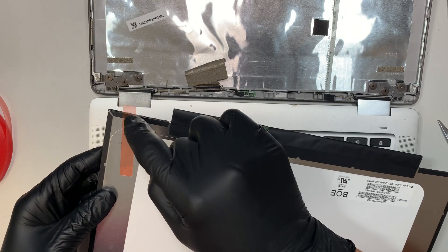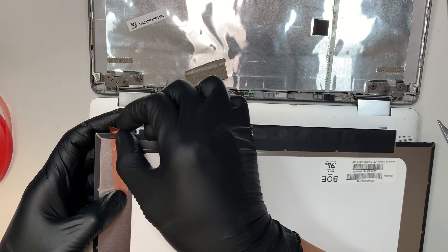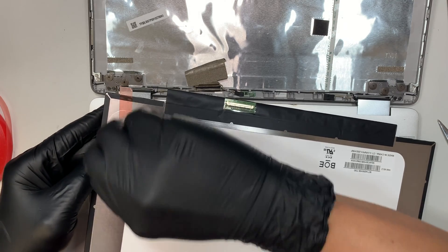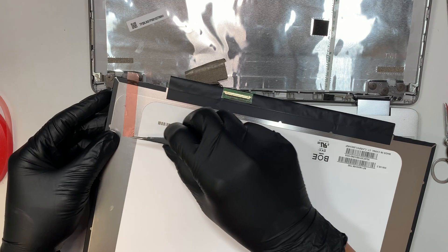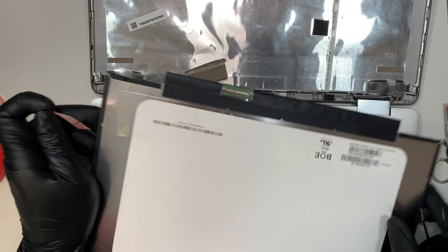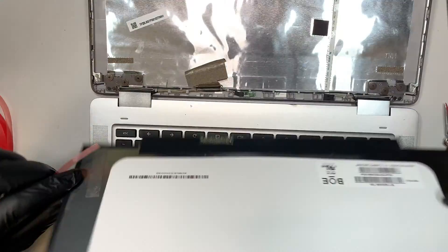Leave a little extra room for yourself, then go ahead and peel the plastic backing off. And there you have it — that's your double-sided tape, and you can just tape it onto the screen.